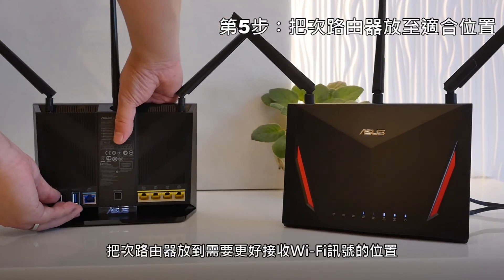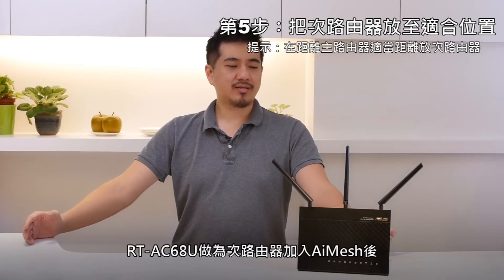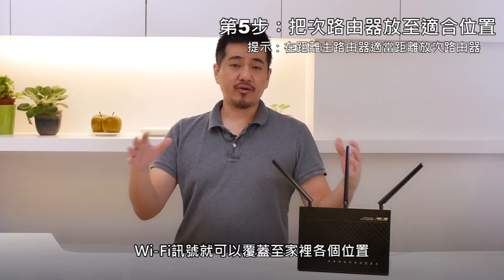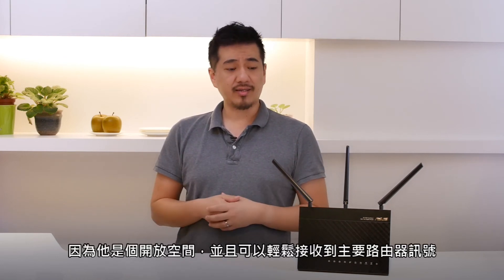Let's move my extending router to a place where I need better reception. Now I'm using my existing router as my extending node, so that I can extend the coverage to this area of the house. The bar is a great place to use because there's open space and I can get great reception to the main router.